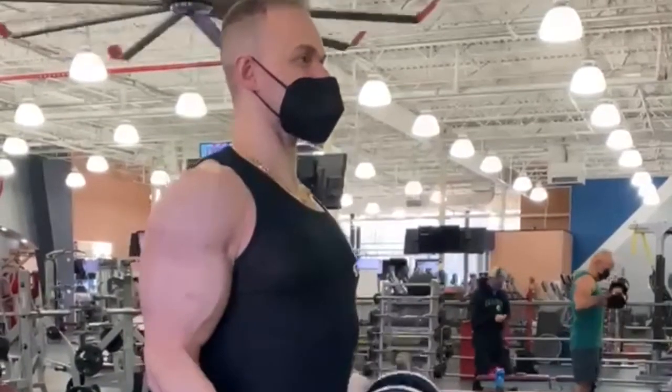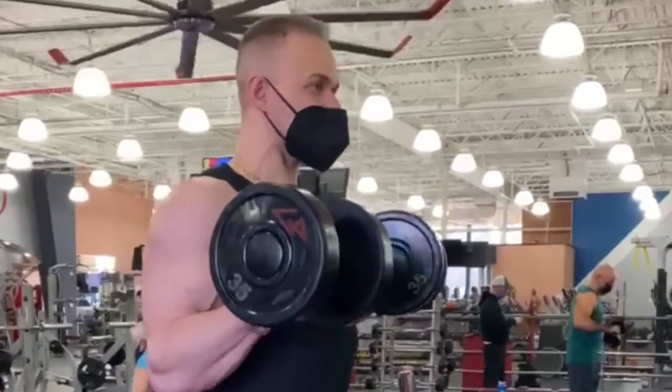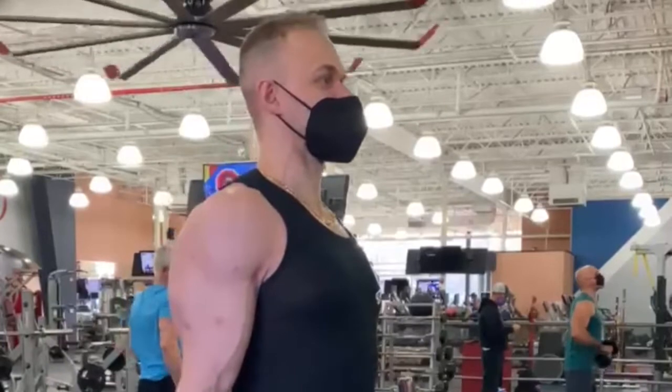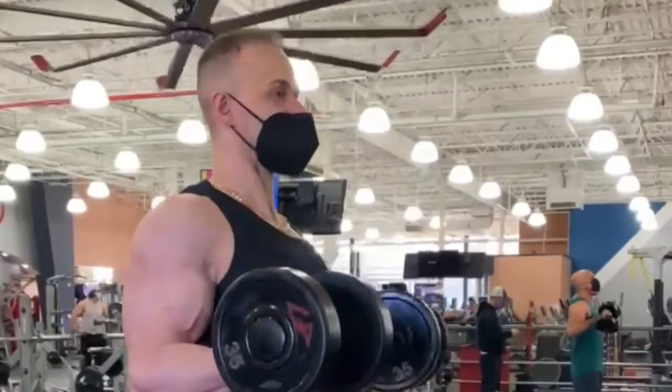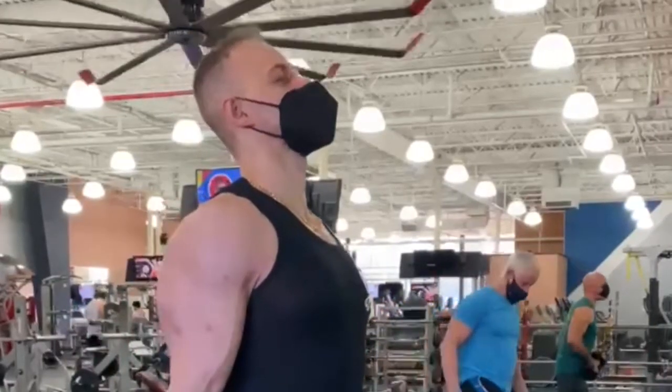When performing the standing curls with the dumbbells, you want to come nice and slow, all the way to the bottom where you extend it. What I do is I extend all the way to the bottom so I can contract the triceps, then I come to the top.